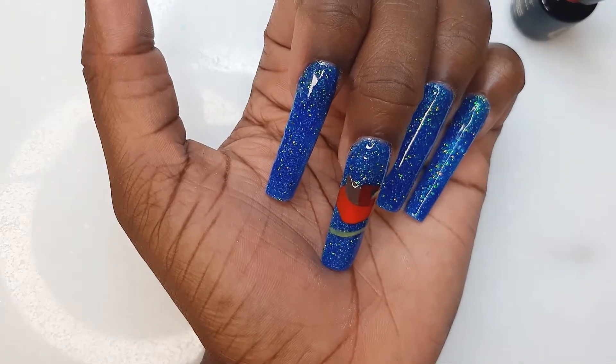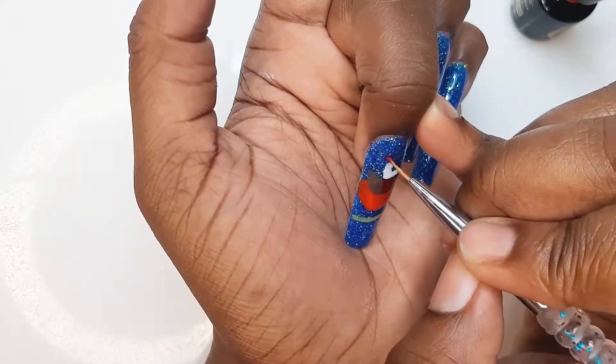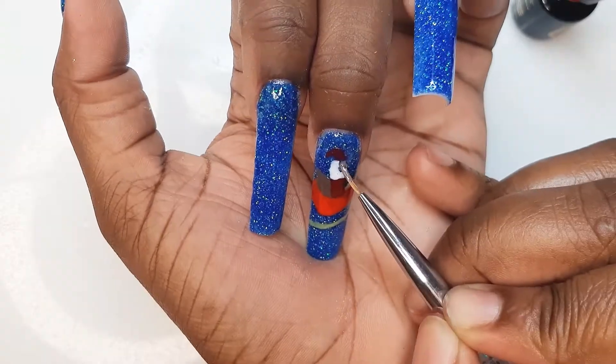Going in with white — there's a lot of space in between the nail art, so I'm going back with that same red because we're going to draw Santa's head and his face.